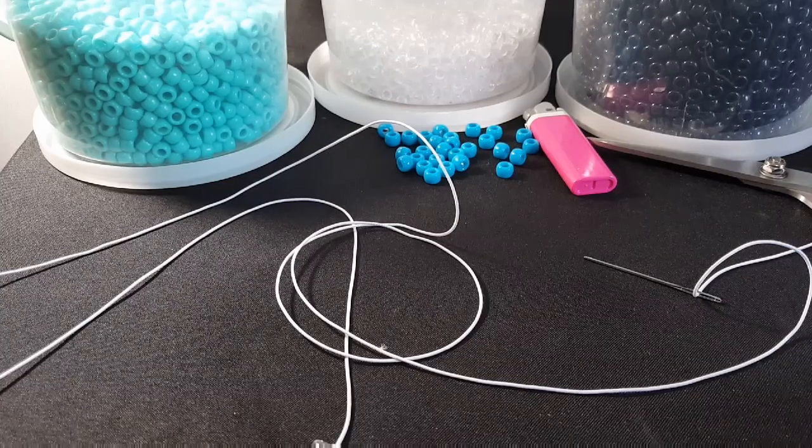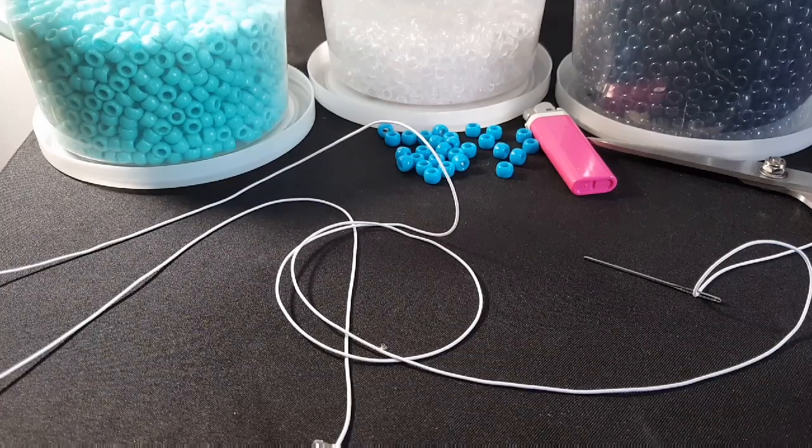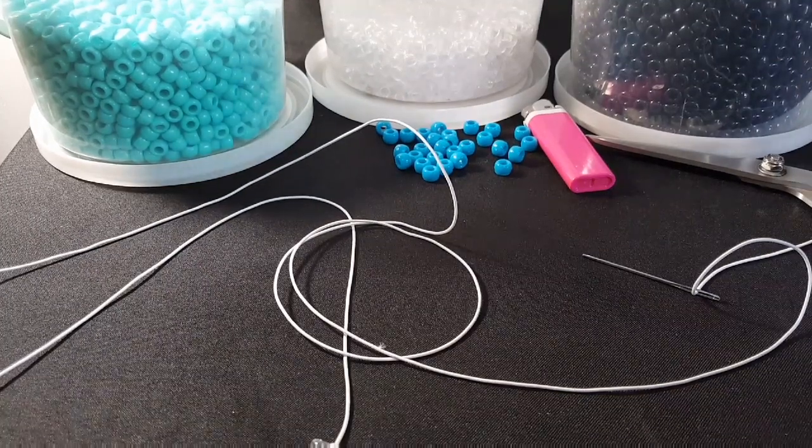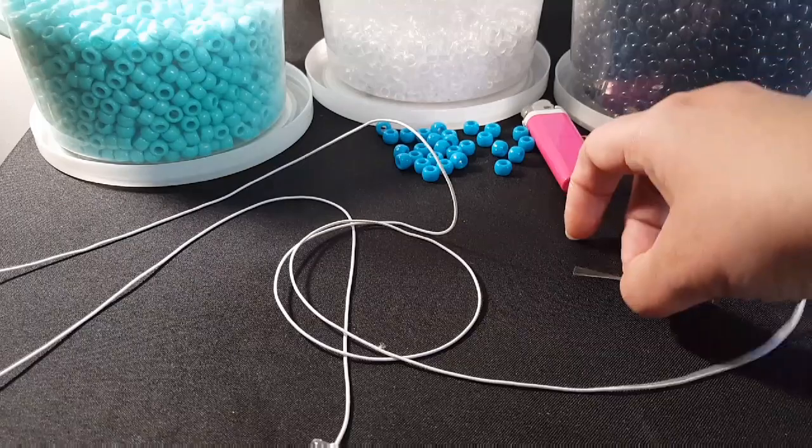Hi guys, Candy Toy Box here today. You will need black, clear, blue, and turquoise beads. You're also going to need scissors, a lighter, a needle, and a long piece of string.